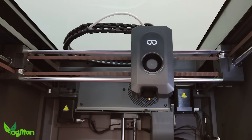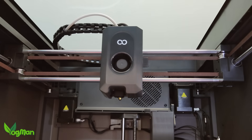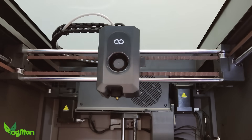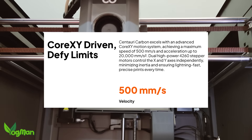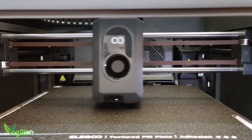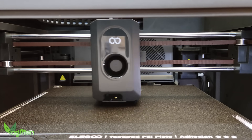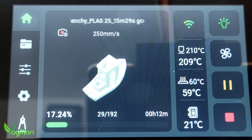For those that understand these things, this is a Core XY machine, which means it has a stepper motor on both the X and Y axis. Elegoo claims this enables speeds of up to 500mm per second, though I've no idea if that's true. I can say that it seems to move crazy fast at times, turning out a Benchy in around 30 minutes. And because of this, it can seem a little noisy at times — you can certainly hold a conversation next to it, but you will be aware that it's printing.